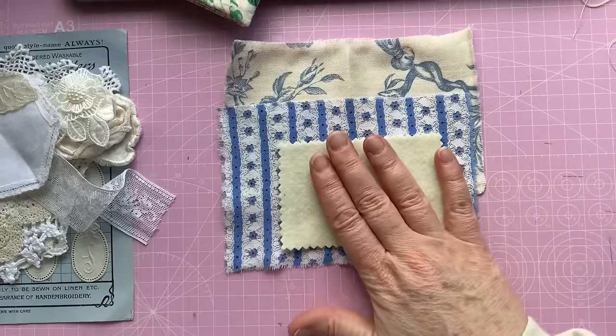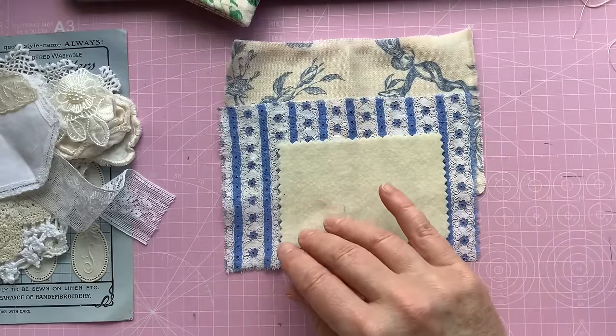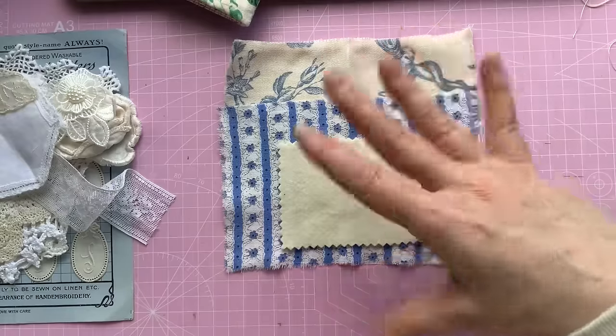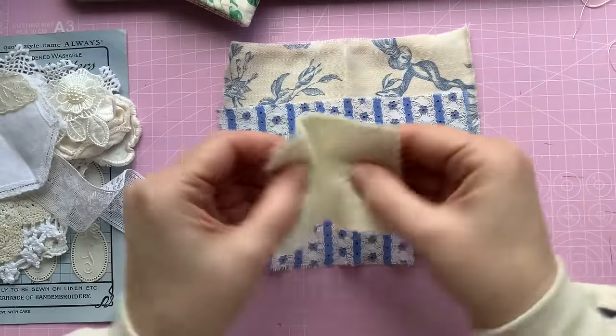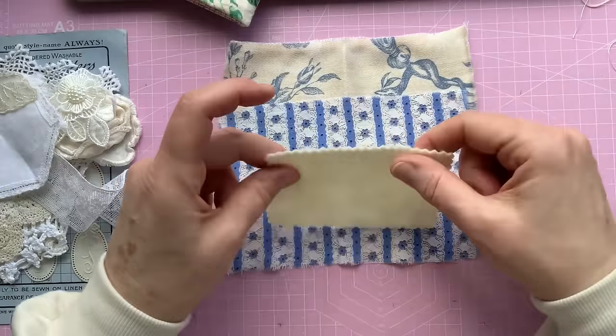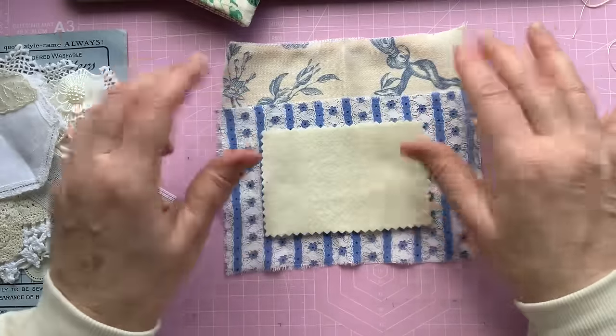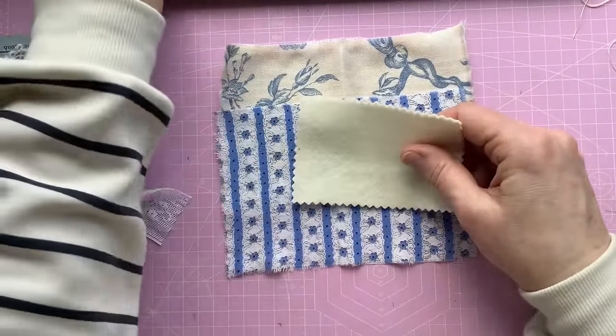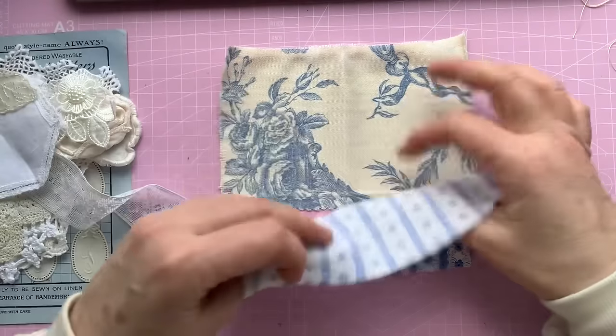Like I say, if you want to make a bigger book, then you can do bigger sizes and have more leaves in there to put your needles and pins in. You might have different needs to what I have, but I'm just going to make a really simple one today.